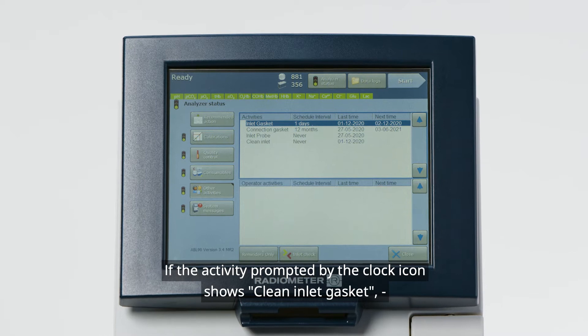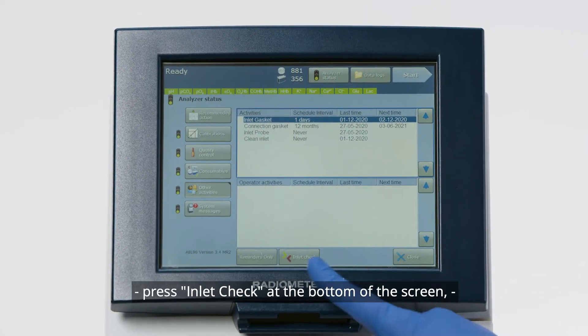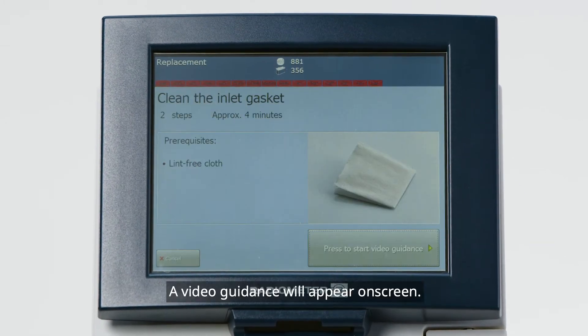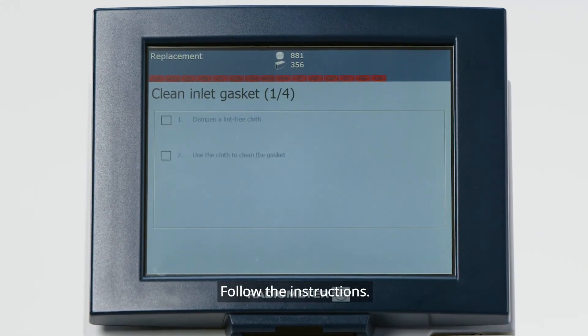If the activity prompted by the clock icon shows Clean Inlet Gasket, press Inlet Check at the bottom of the screen, then choose the Clean Inlet Gasket button. A video guidance will appear on screen. Follow the instructions.